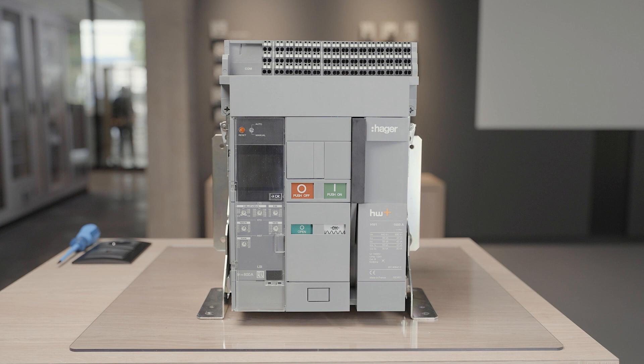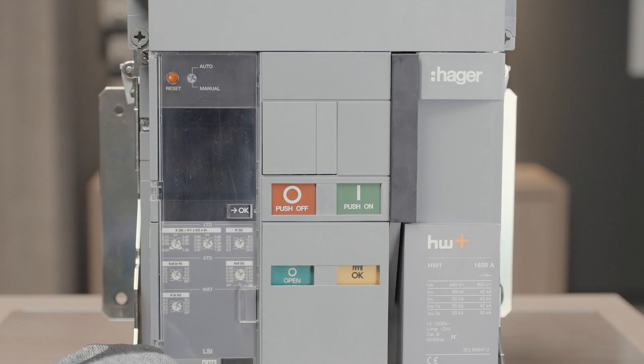The modification of a rating plug is useful for installation adaptation. You can use a lower rating plug with a high rated current circuit breaker in the beginning of a project, with a view to future expansion.